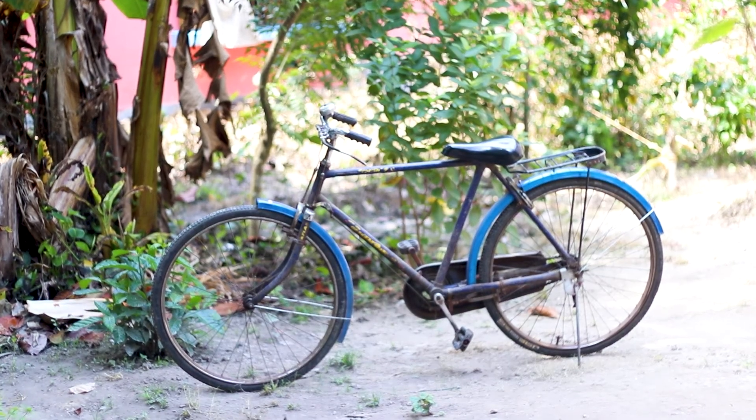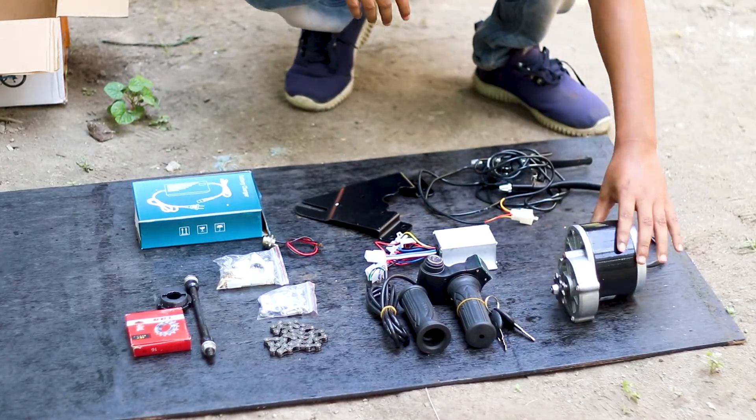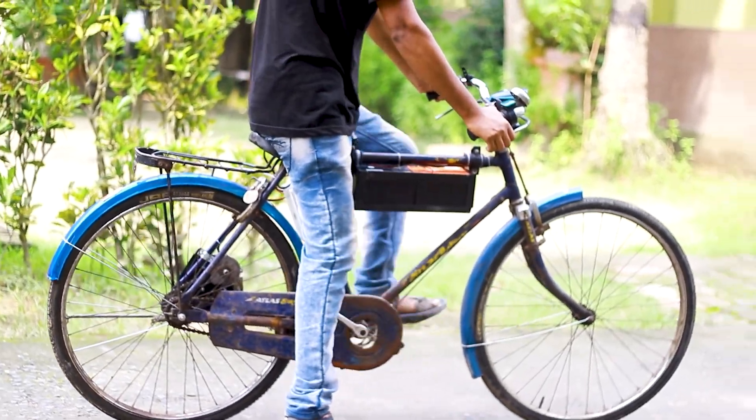Hey guys, I am back. In this video I will show you how I convert my father's old cycle into an electrical cycle. Let's get started.